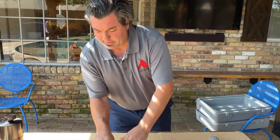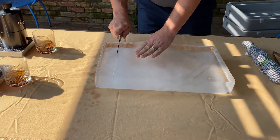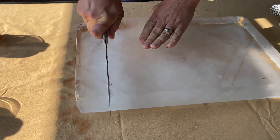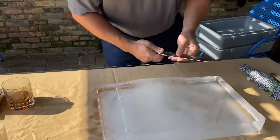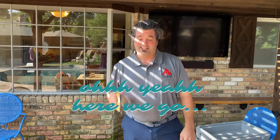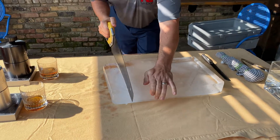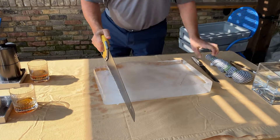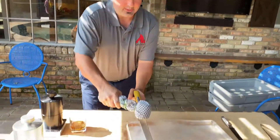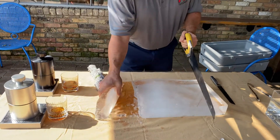Now what you want to do is score it — you can just use a knife like this. See how I'm scoring it right there. Because I also like tools as much as I like grilling, I like to use a saw. I'll score it just like that, then take my old hammer and give it a tap, and you get a nice chunk of ice.